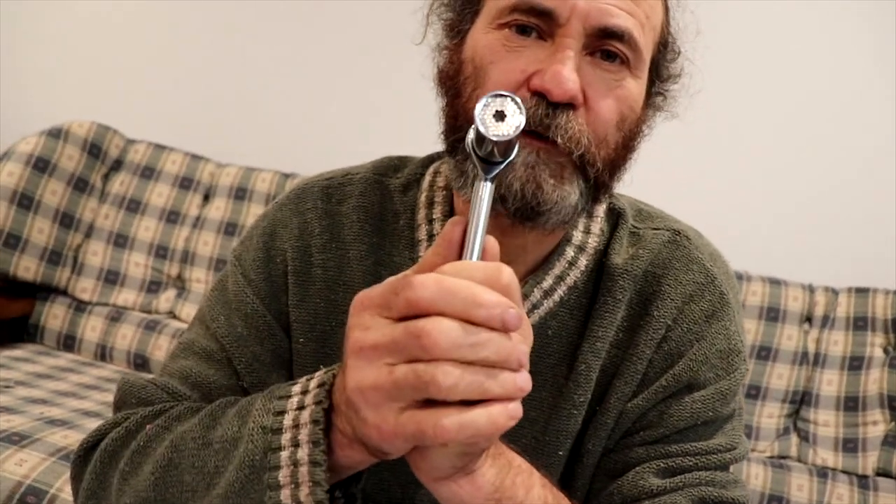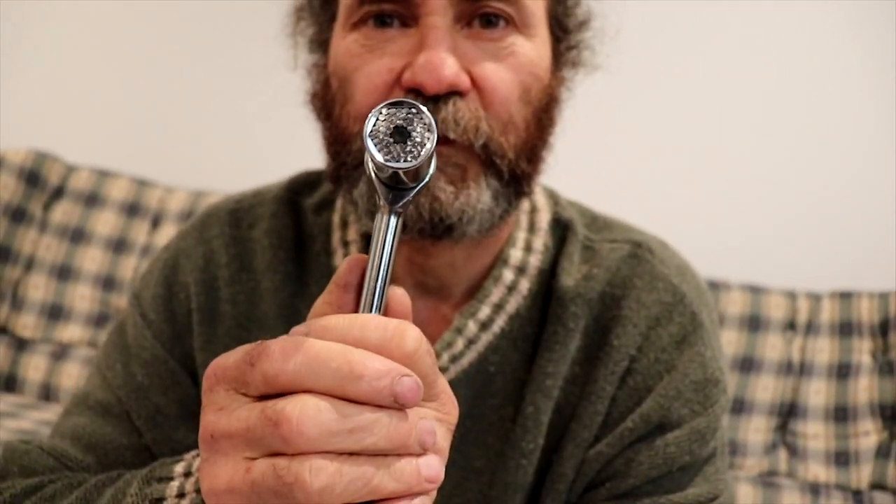We're gonna use this for a week to try it, to see if it really works, and we'll keep you guys updated and let you know how it goes. Right now this is the first time I've seen one of these — I haven't used it before — so I'll have to try it. I have a few tools I need to work on, so I can just use them. Alright, we'll keep you updated, thank you very much guys.